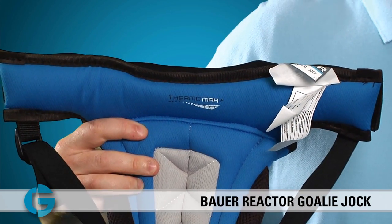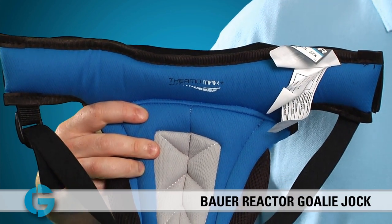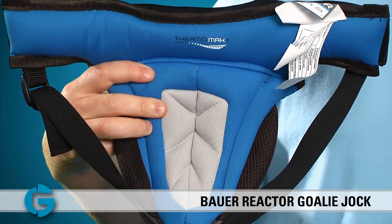Behind the cup you'll find even more comfort foam as well as a Thermomax Plus liner to help keep you cool and dry.